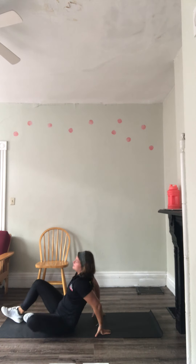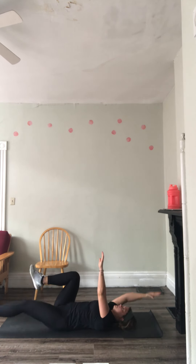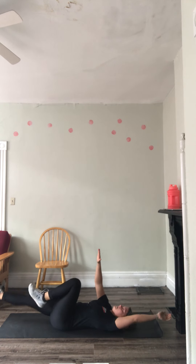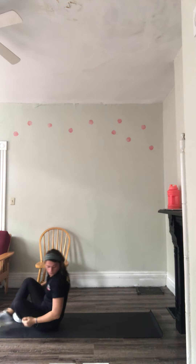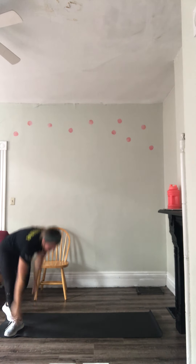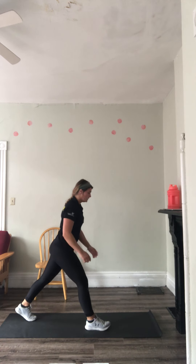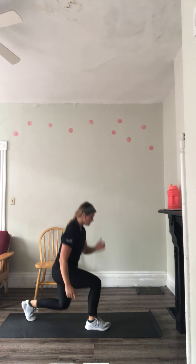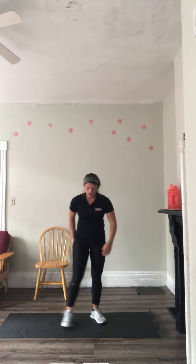Then we're going to go into dead bugs. Opposite leg, opposite foot — make sure you pin that back to the ground. Then we're going to go into lunges — one leg out in front, one leg back. Press through that heel, go down, up, down, up.